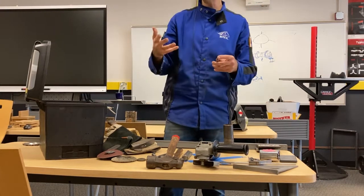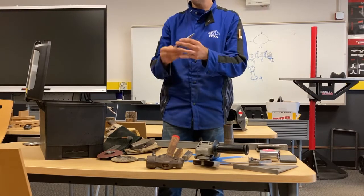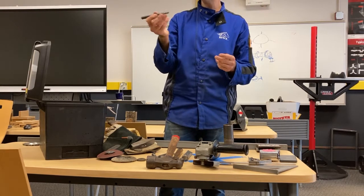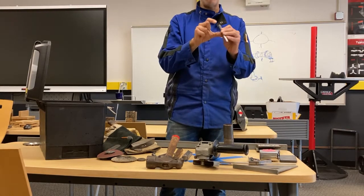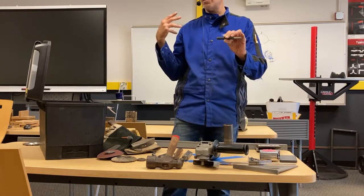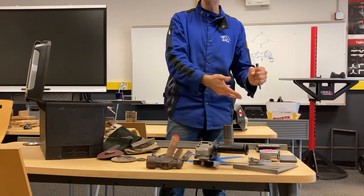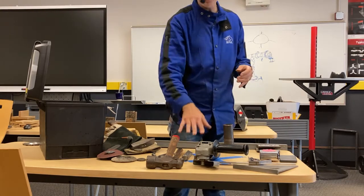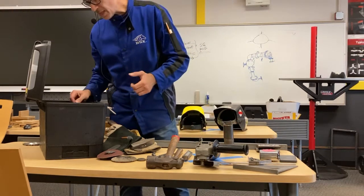A good punch is also useful — just like the chisel, it's got to be made of good quality tool steel so you can resharpen it easily. A half-inch size is good to start. I've also used a giant two-inch diameter punch when doing structural steel. A good center punch for marking holes for drilling and marking measurements is a very good thing to have. Look through used sources — you'll find some nice ones.